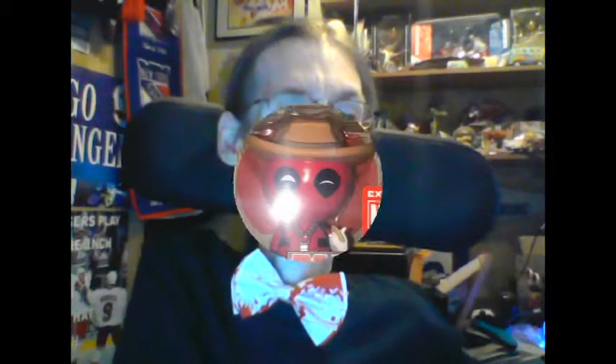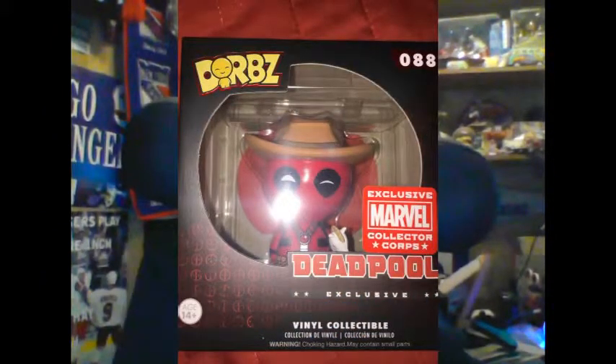What else do we got? We got to check this out — it's Dorbz! An exclusive Dorbz for Marvel Collector Corps. Yes, you're seeing correctly — it's Deadpool with a little cowboy hat and a little hobbyhorse stick, those stick horses kids used to play with before they got iPads and iPhones. A nice little Dorbz for Deadpool. I think Deadpool would appreciate being a Dorb, especially a cowboy Dorb — a good variant.